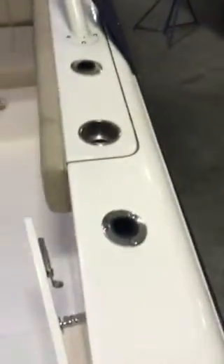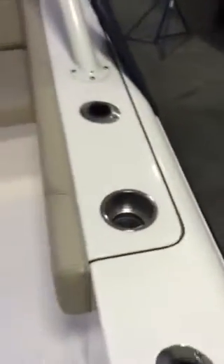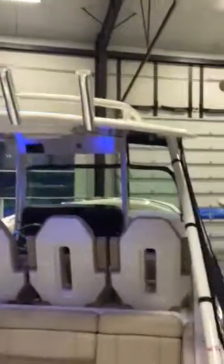Okay, on your gunnels we have built-in rod holders as well as built-in cup holders, and as I mentioned before you have the extended T-top out to your gunnels with your built-in rod holders. As you can see, LED spreader lights.